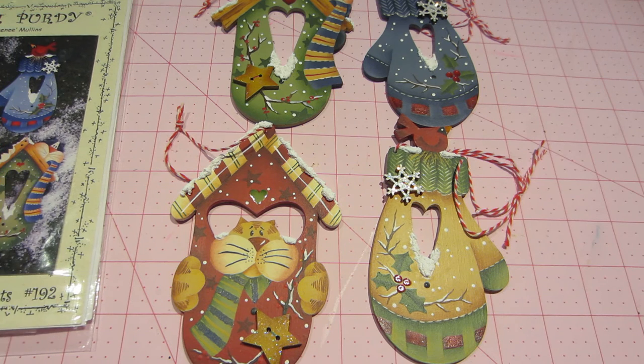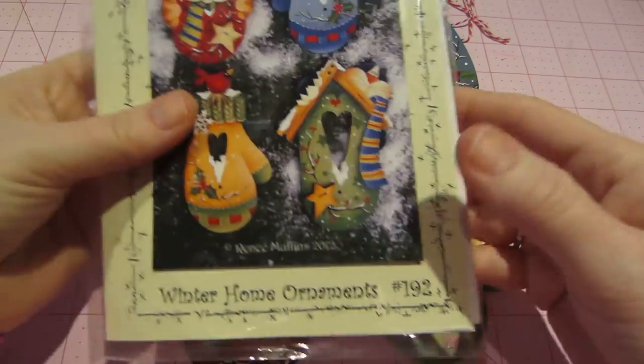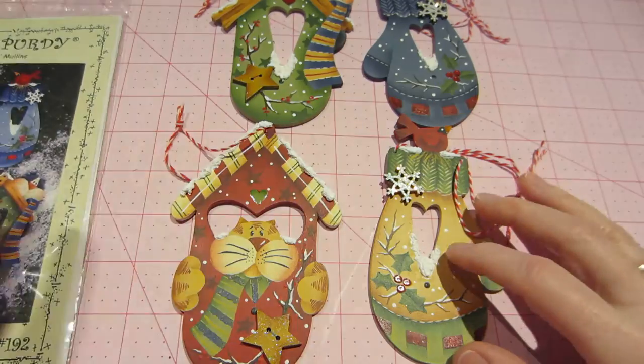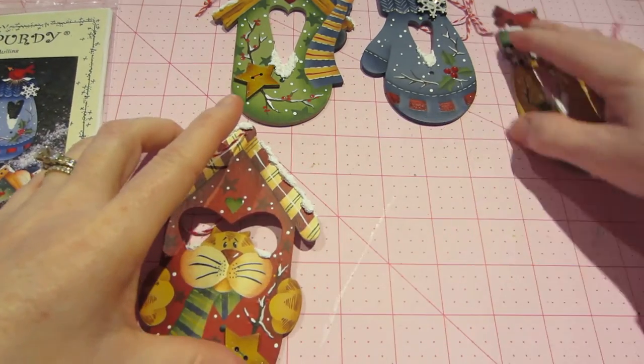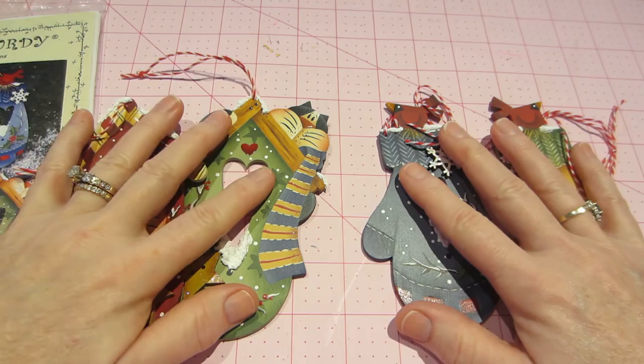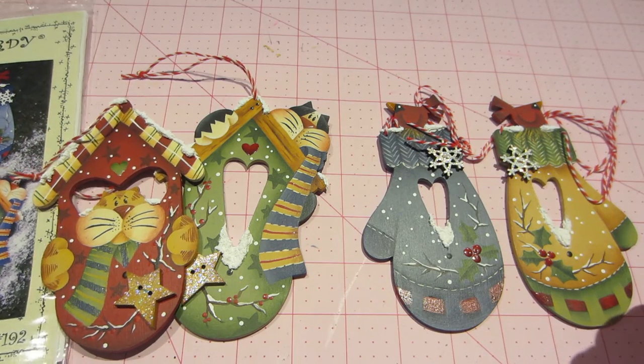This is the Plum Purdy Winter Home Ornaments. I shared in my haul that I bought the ornaments as well — I think the two mittens — each set was $2.99, so it was $2.99 for each set, and I really love how they turned out.